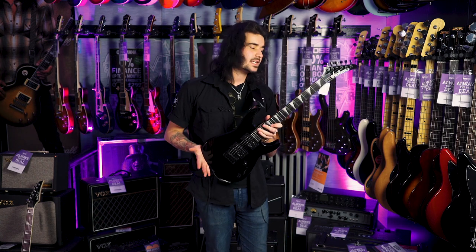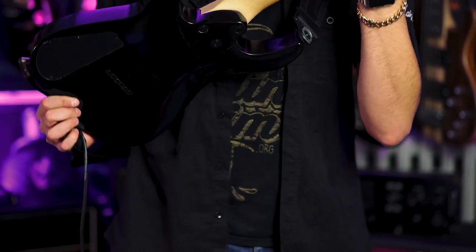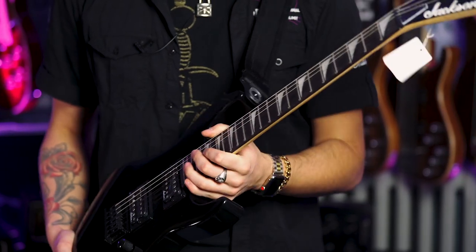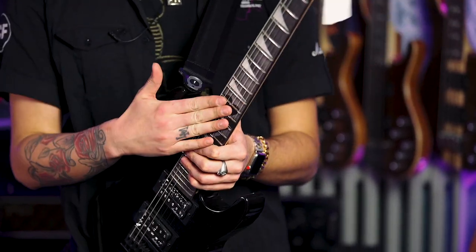Anyways, this is a Dinky — Dinky body shape, but tiny. Poplar body, maple Jackson speed neck, which is bolt on. It's got graphite reinforcements in the neck as well, which is absolutely fantastic. 24 frets — that's two octaves of shred on this rosewood board.